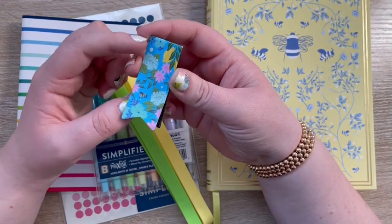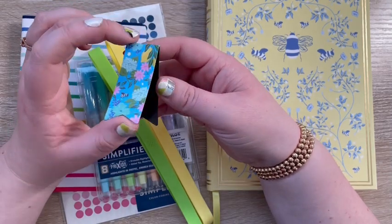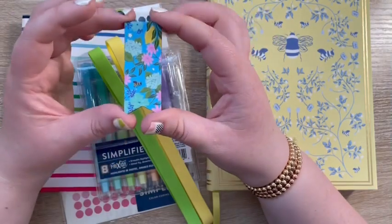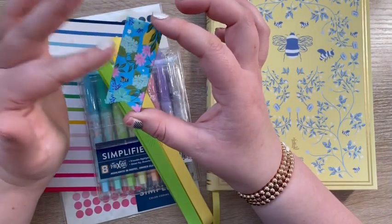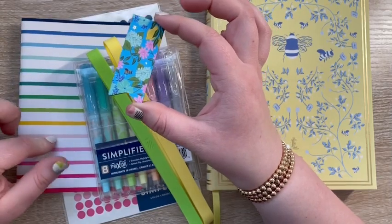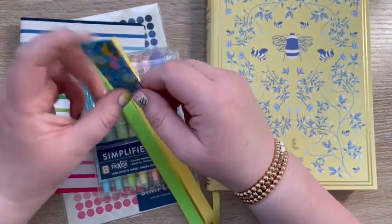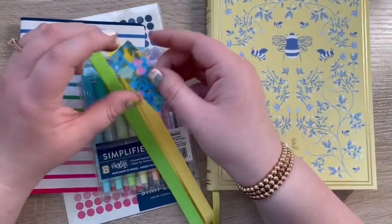The first accessory I got was the Bees in Bloom page marker. I have a bunch of these — my 18-month-old daughter loves carrying them around and tells me 'mom, cute!' I already have a happy stripe page marker, so I got the Bees in Bloom one to match my new planner cover. I love the gold foiling on these.